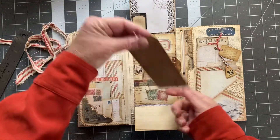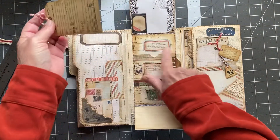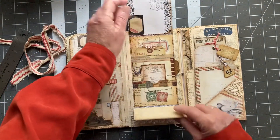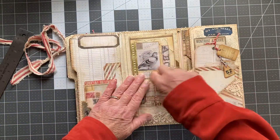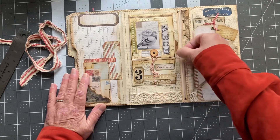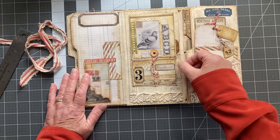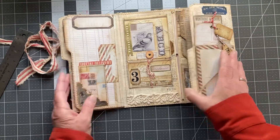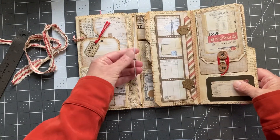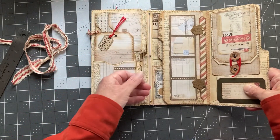That has some lined paper on the back. I think these are Tracy Fox — some of her definition labels. Some more of that vintage lace. There's an elastic here that I did not put a little journal in yet. You can attach a TN-style notebook — a little notebook in there.